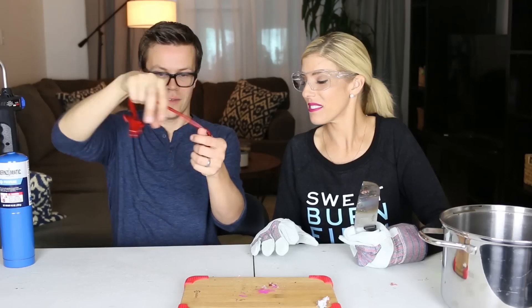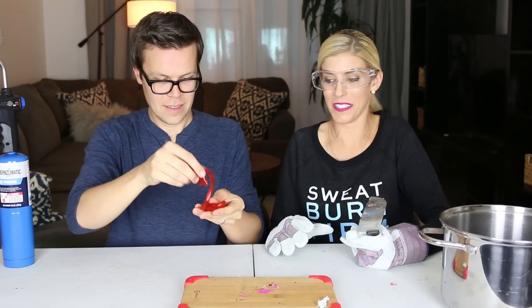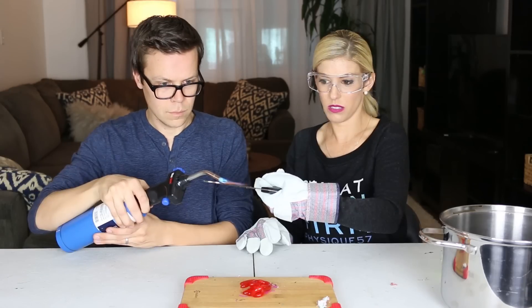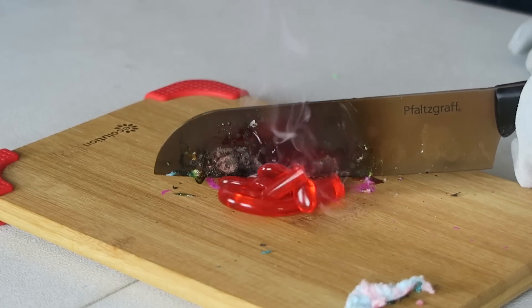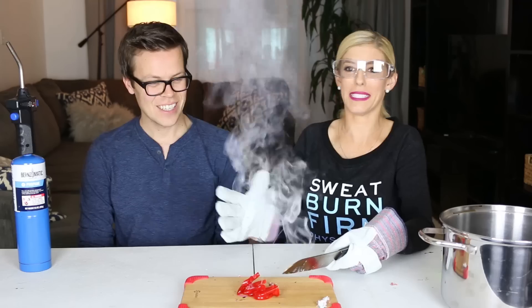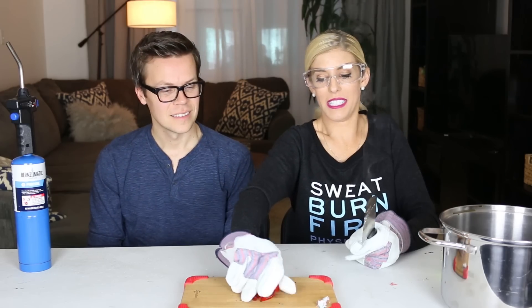Next we have this thing — I have grown up with these where you just like sling them and hit people with them. Matt was really excited to cut this. I don't think it's going to be that hard to cut. That was so easy and it's so smoky. That one just went right through — the other ones I had to put pressure on.